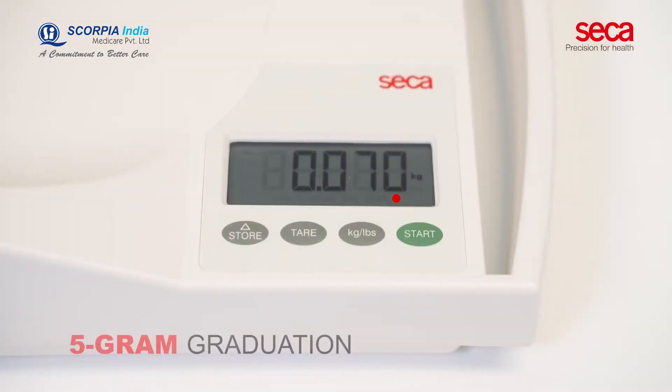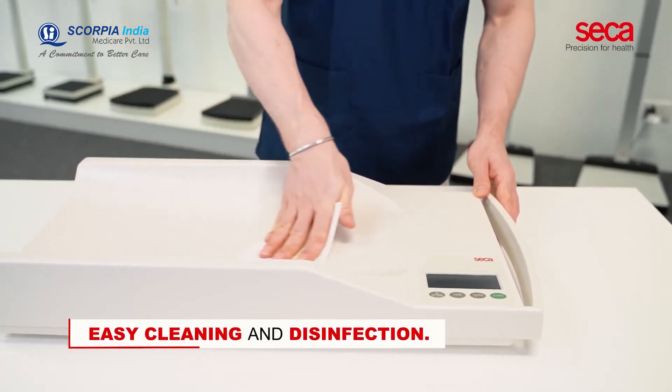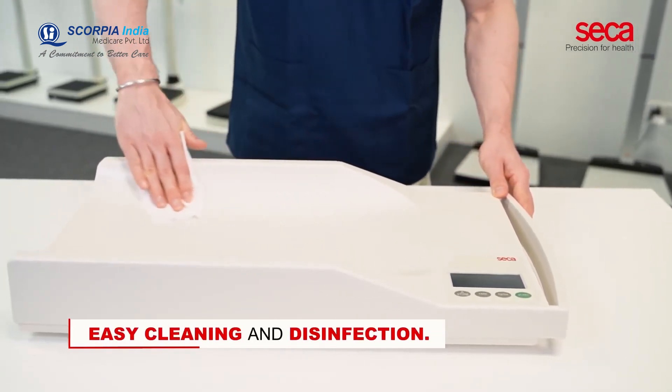The 5-gram graduation ensures that even the slightest changes in body weight can be monitored accurately. The seamless surface with smooth and round edges ensures easy cleaning and disinfection.